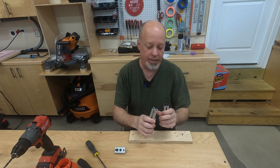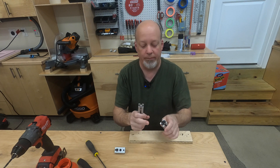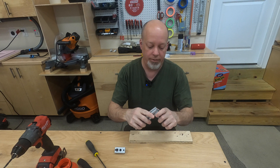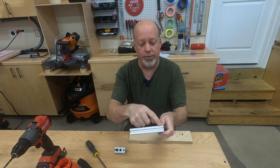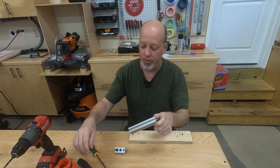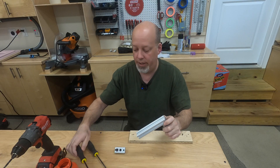Last video we talked about tapping the end of the 8020 so you can use an end fastener. But what we didn't cover was how to create the access hole. If you don't have an access hole you can't tighten that end fastener hex bolt — no way to get to it.